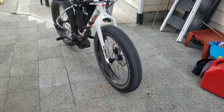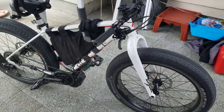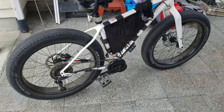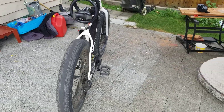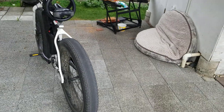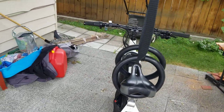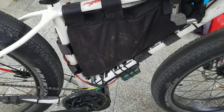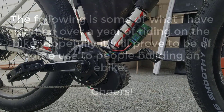This is my Specialized Fatboy E-Bike conversion. I've been riding it for about a year and have over 3000km on the motor. It is powered by the Bafang BBSHD motor and utilizes the ASI BAK800 controller. Power is supplied with a 52V battery. I'm going to run over some of the things I've learned over the last year and hopefully give some people ideas and help with their own conversions.